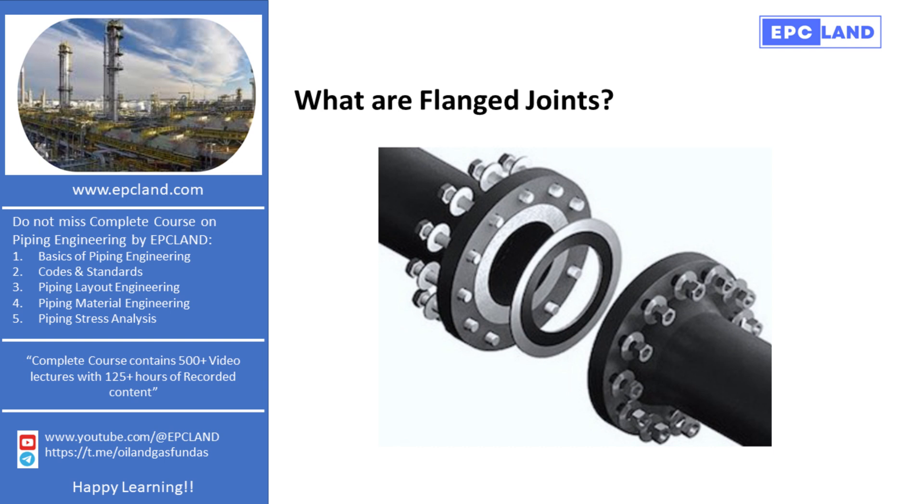One of the key considerations when dealing with flanged joints is ensuring compatibility between flanges of different ratings. Each flange is designed to withstand a specific pressure rating. If flanges with different ratings are bolted together, the joint's overall rating should not exceed that of the lower-rated flange. This precaution is vital to prevent leaks or failures under operational conditions.